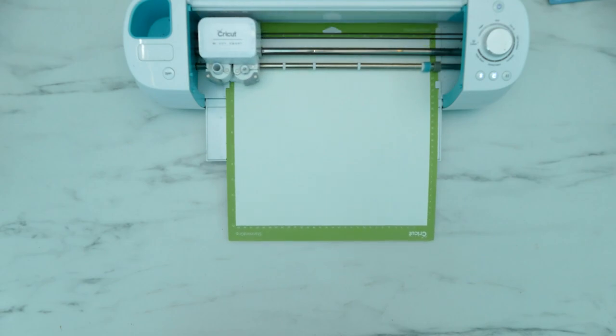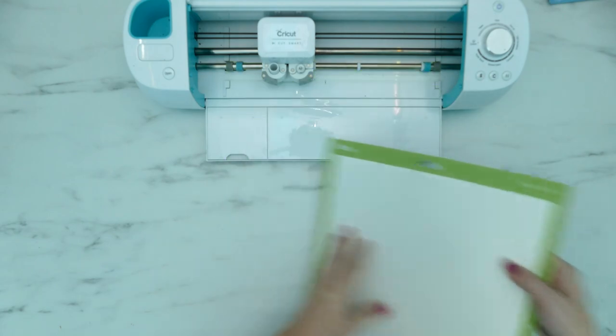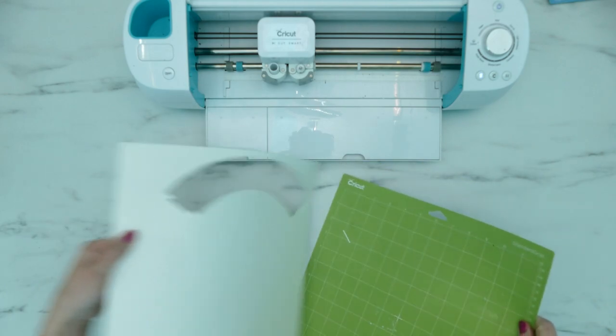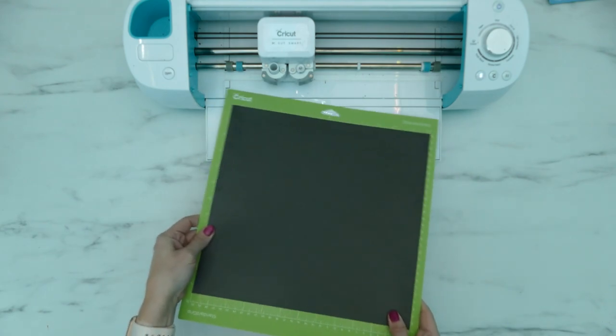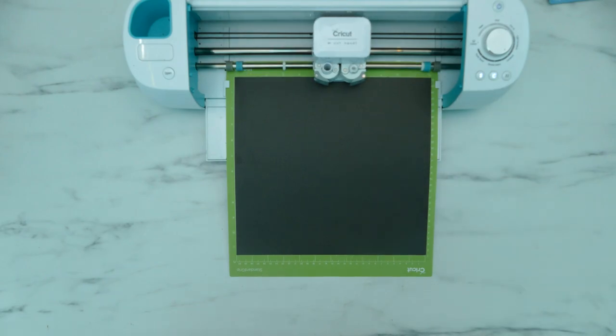When everything has been cut you can press the up and down arrow button again to unload your mat. To remove the cardstock, slightly bend your cutting mat and carefully pull off the cardstock pieces. Then place your next sheet of cardstock and load it into the Cricut by pressing the up and down arrow button. Repeat these steps until all your cardstock has been cut.